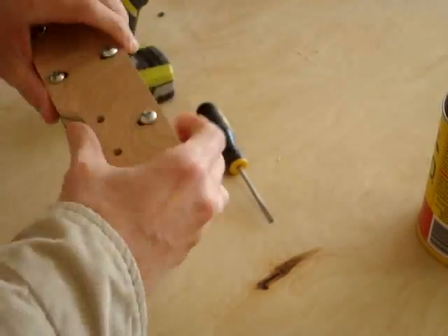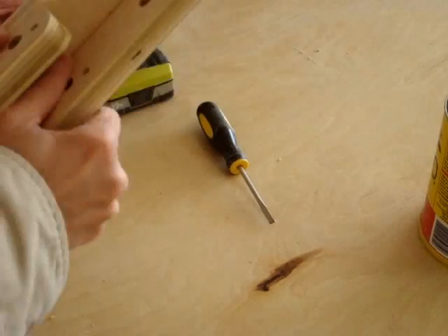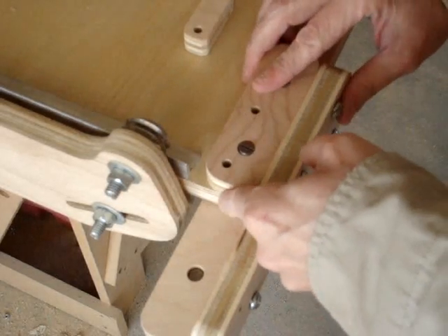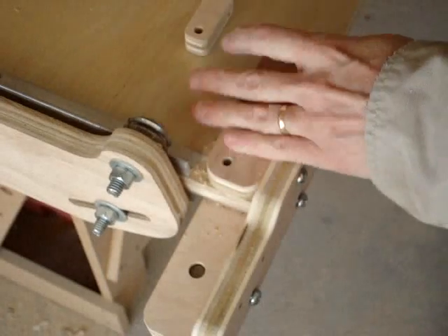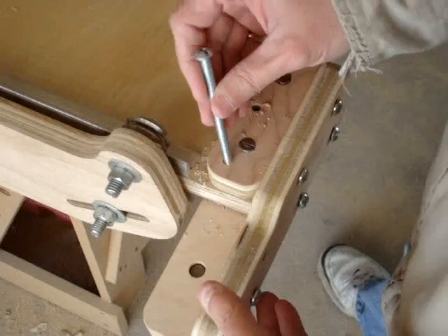When mounting the assembly to the table, locate the short piece at the top of the assembly and align it to the edge of the table. This will locate the whole assembly so that the correct alignment will be established for the chain. Once located, tighten the screws while squeezing the two table mount pieces together. This will provide some friction so the assembly will stay in place.